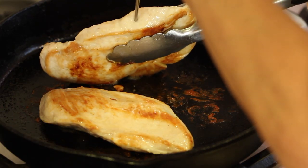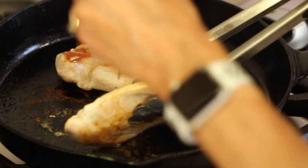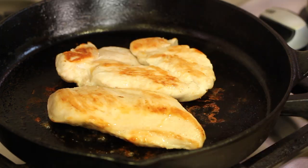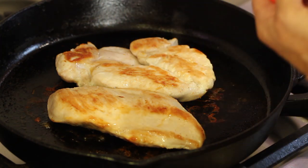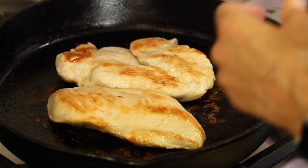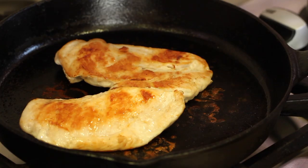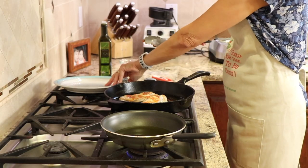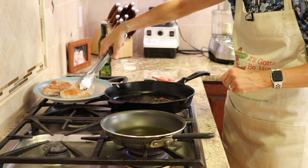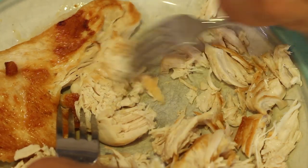Check for doneness using an instant-read thermometer — they are a cook's best friend. That way you'll never overcook your chicken or any other meat. You're looking for a temperature of 165 degrees Fahrenheit. I'll leave a link in the description so you can pick one up; they're very inexpensive and make cooking life so nice. Alright, our chicken is done. I'll set it on a clean plate until it cools a little bit so I can shred it, and then we'll put our enchiladas together.